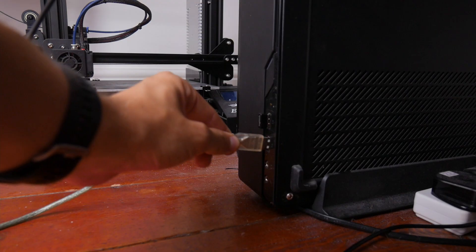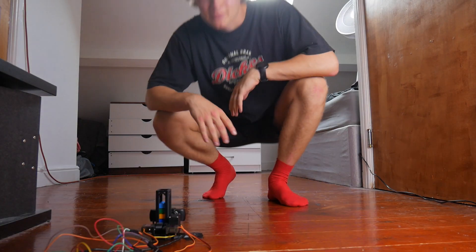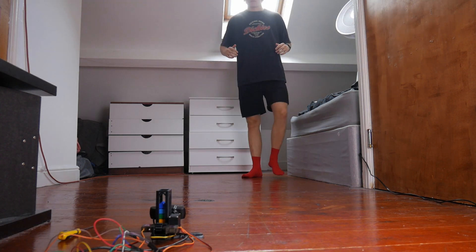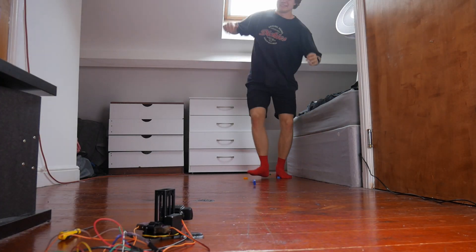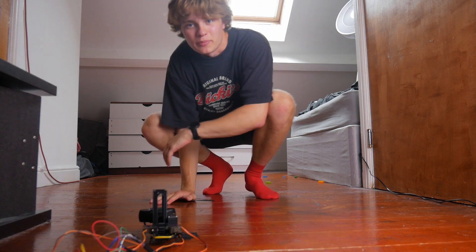I call that a success. Now I get to test it on myself. Let's see if it works for just me standing still. Alright, let's see if it can handle me moving about.